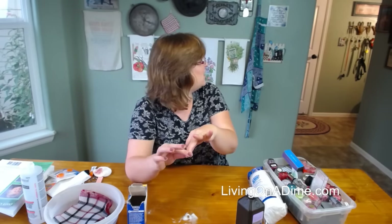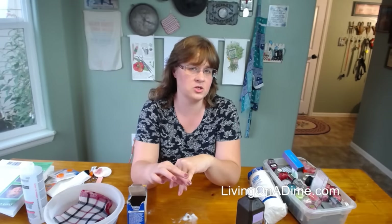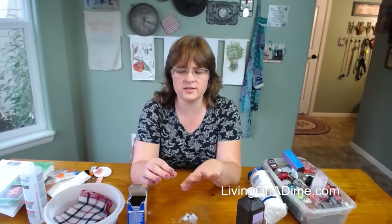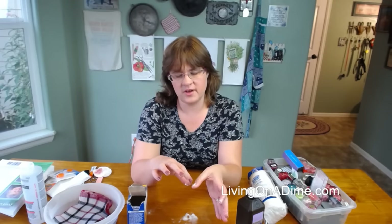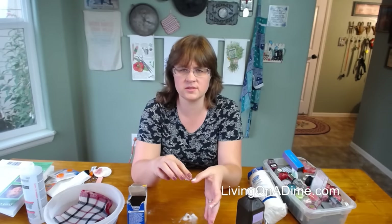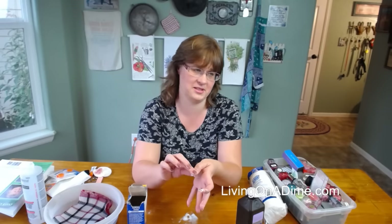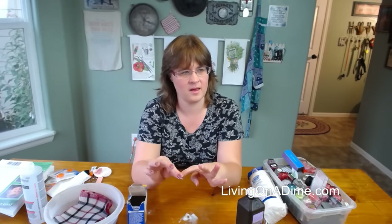Carol says lemon juice works great — I could see that, especially sitting out in the sun. Karen says tea bag paper works great too. In another video I showed how to fix a broken nail with toilet paper, and Karen suggests using a tea bag instead — cutting off a piece. Mary Stella says she'll try that instead of paying extra for gel tips.